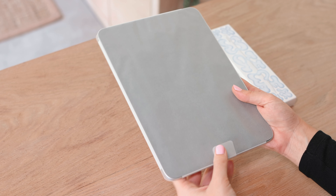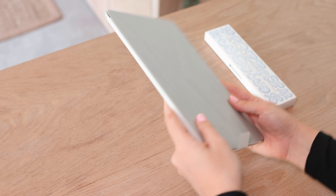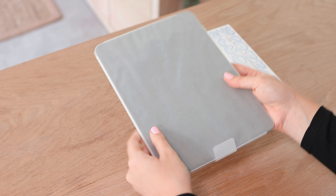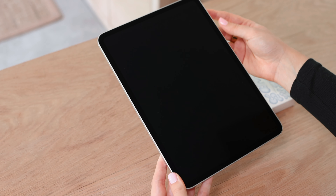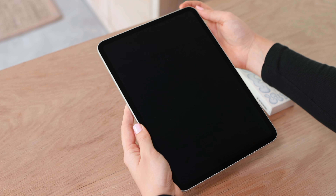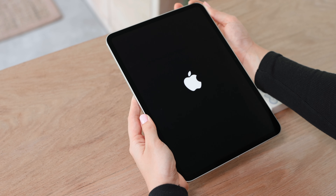If you haven't had these in your hand yourself, you're probably thinking everyone's overreacting about how thin these feel, but it truly just feels like a very thin slab of glass, which is just amazing. I was a bit scared I was gonna regret going with the 11 inch size just because I've had the bigger one for like two years, but I think this is actually gonna be really nice and portable, which is really what I was looking for.